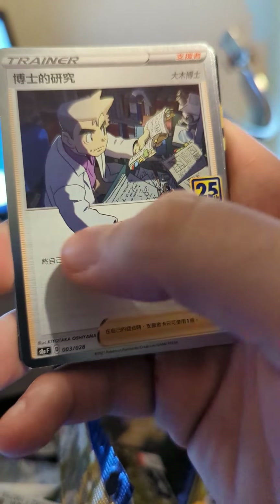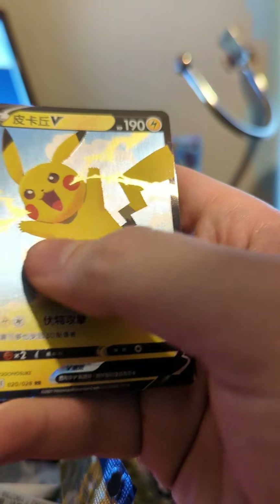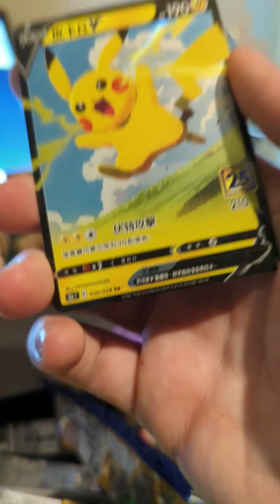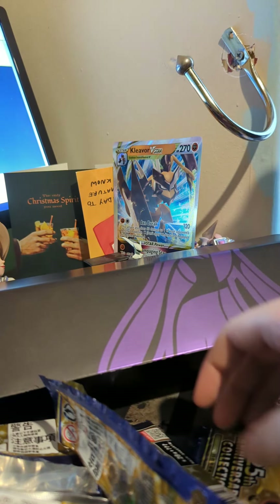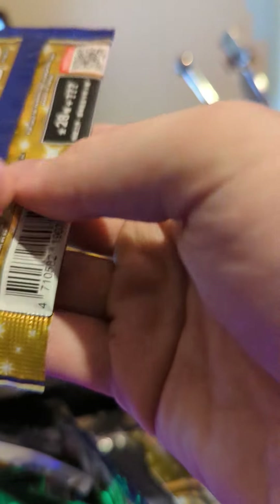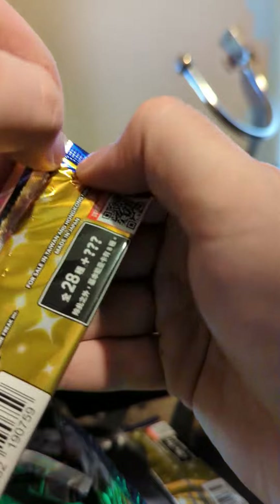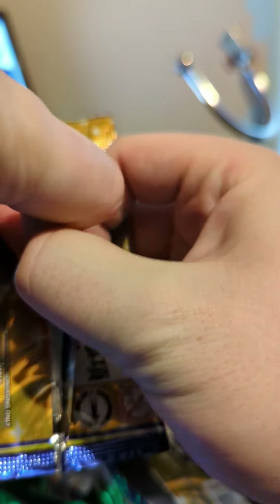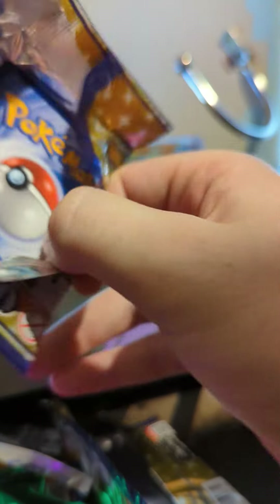Zekrom — hopefully we pull a normal one. There's a Professor's Research, and Yvelte and Pikachu V! I was actually looking at this card earlier today in a local supermarket — they had the Pikachu V box with Brilliant Stars. I was tempted to get it but with the backlog of cards I've already got... This is the day after the Glaceon and Leafeon box opening, which may or may not go up before this video. Be sure to check that out if it's already up!